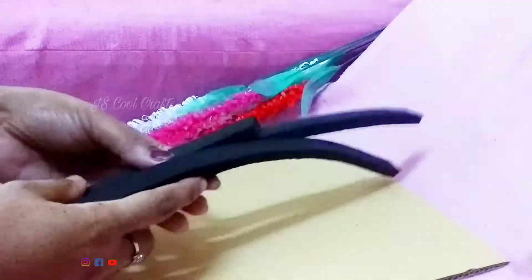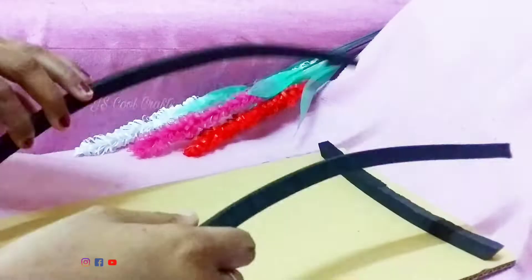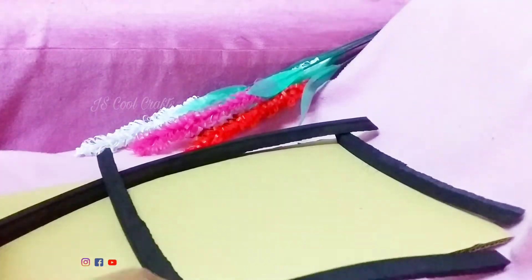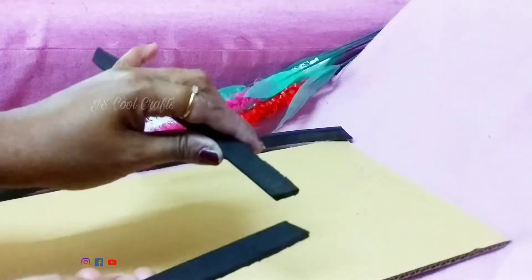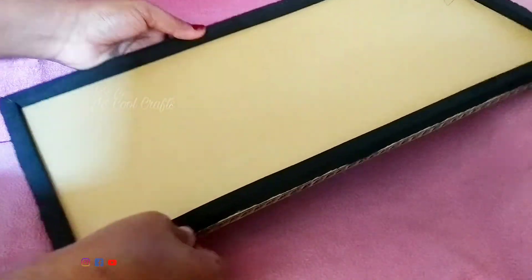We are doing a small wall decoration. We have cut a small cardboard in a rectangle shape. If you have any type of cardboard, you can use a piece of cardboard. We have cut a piece of cardboard and cut the board.